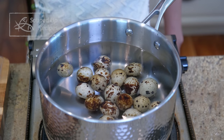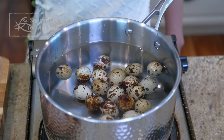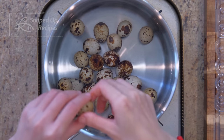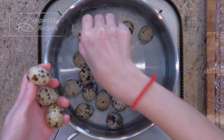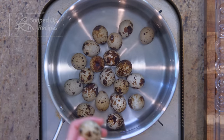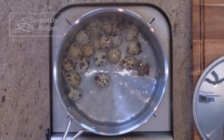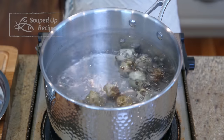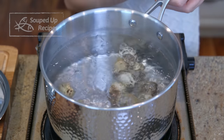I see a few eggs are floating. Usually that means they are old, but doesn't mean they are not safe to eat — you just have to crack them open to check the odor and decide. Alright, bring the eggs to a boil. They are so small, so you only need to cook them for 3 minutes. If using chicken eggs, you will have to boil them for 8 minutes.